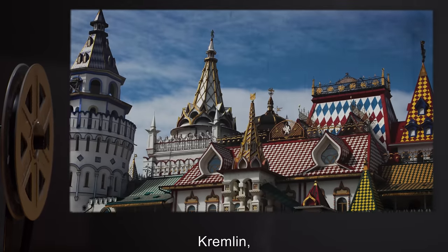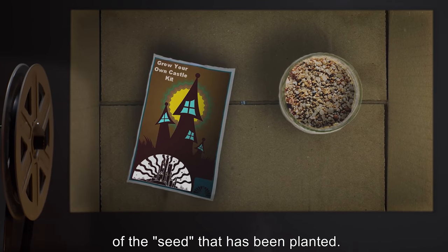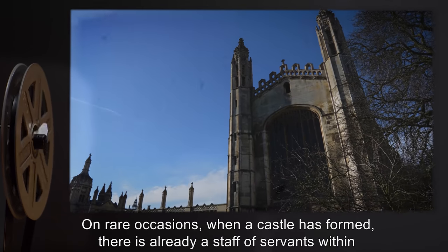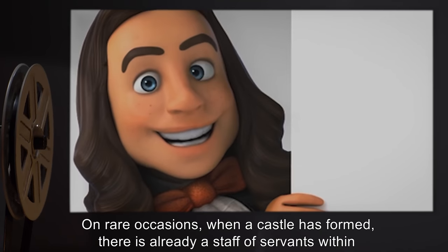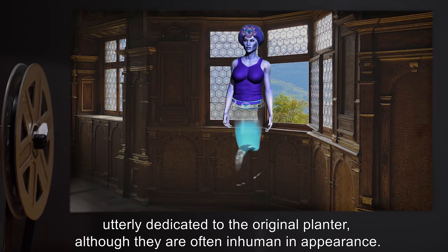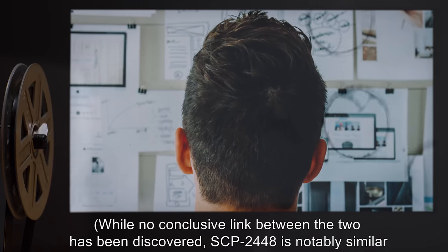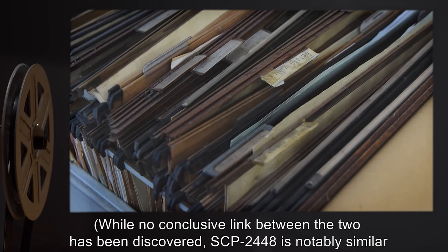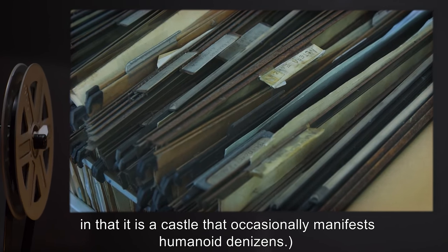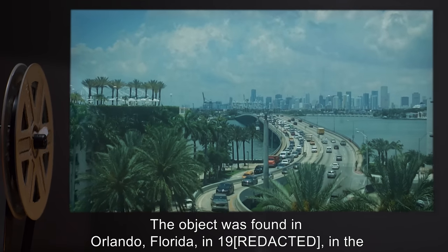The styles — Romanesque, Baroque, Gothic, Kremlin, Shiro, et al. — depend on the color of the seed planted. On rare occasions when a castle has formed, there is already a staff of servants within, utterly dedicated to the original planter, although they are often inhuman in appearance. While no conclusive link between the two has been discovered, SCP-2448 is notably similar in that it is a castle that occasionally manifests humanoid denizens.